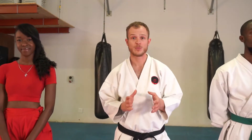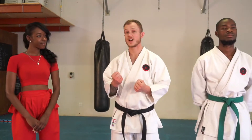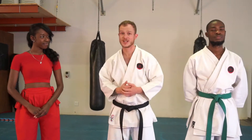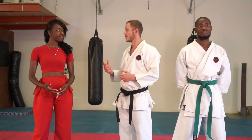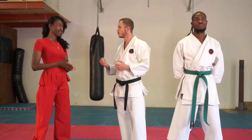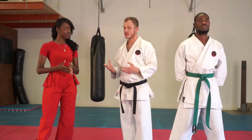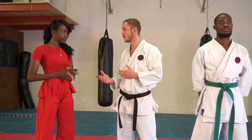Welcome back to part two of our basic self-defense for women video. In part one we covered the basics of how to make a proper fist and how to punch, and Happy tested out a couple of punches against Jonas. As mentioned at the end of that video, the nails and actual punching hurt your hand a bit, so today we're going to go through a couple of other strikes that might be more effective for women in a self-defense situation.